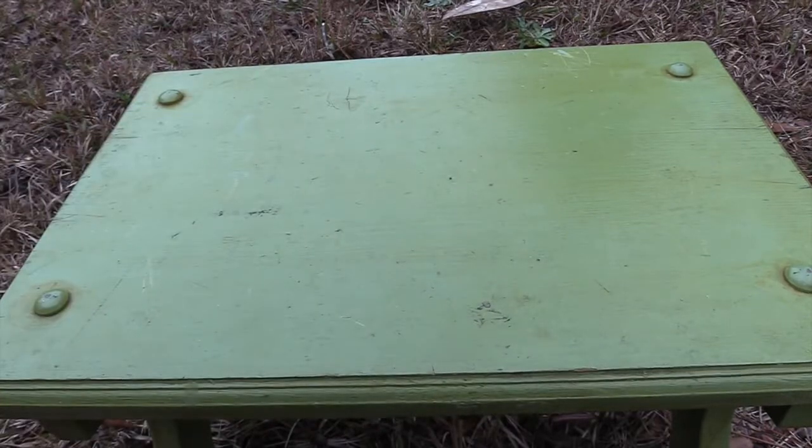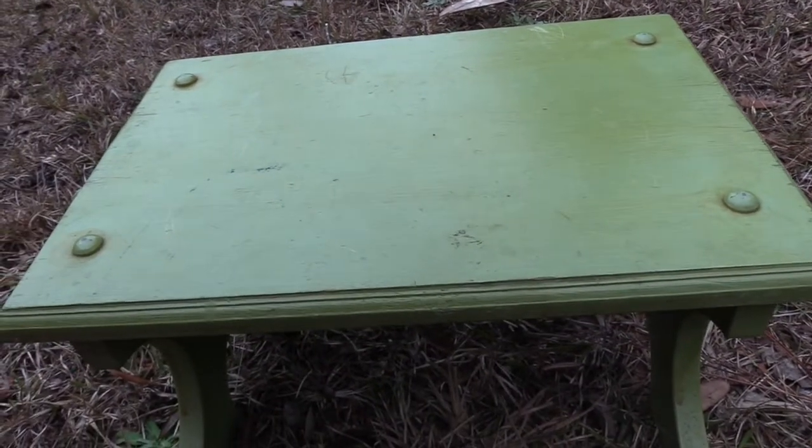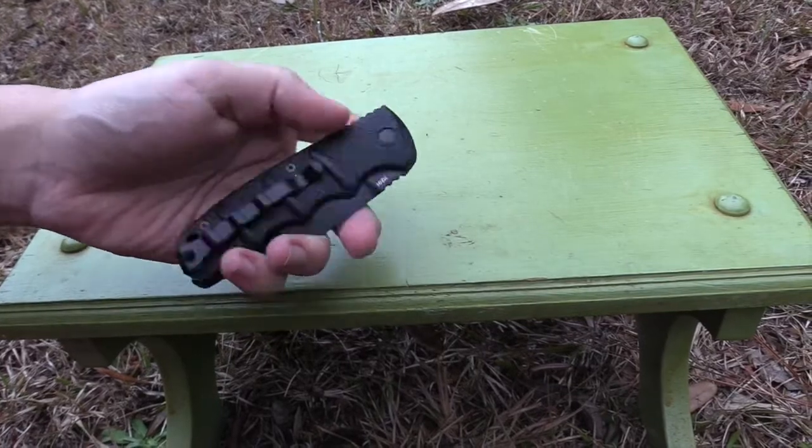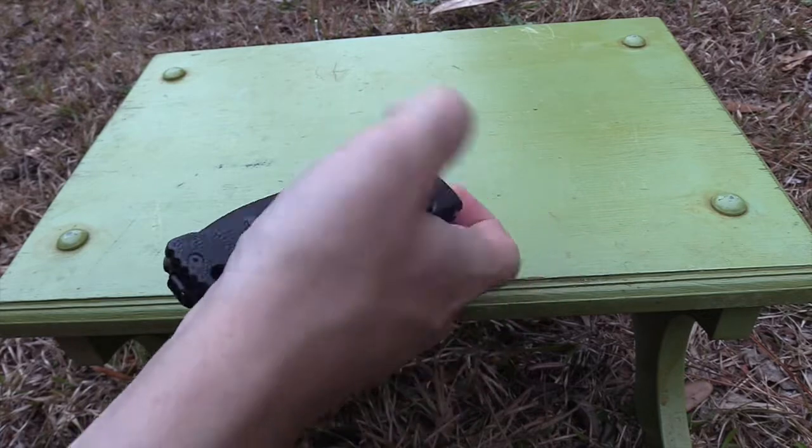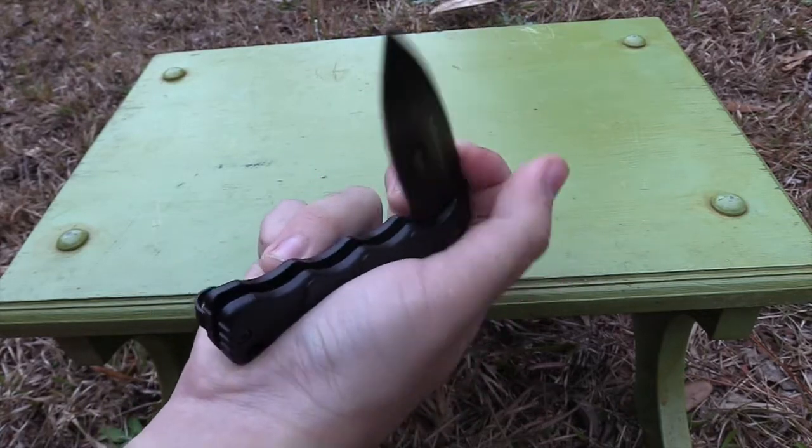When I first got it actually, it was a bit sticky — the lock kind of felt scratchy and it felt kind of hard to get to — but it's smoothed up after a while, and now it's really easy to do.